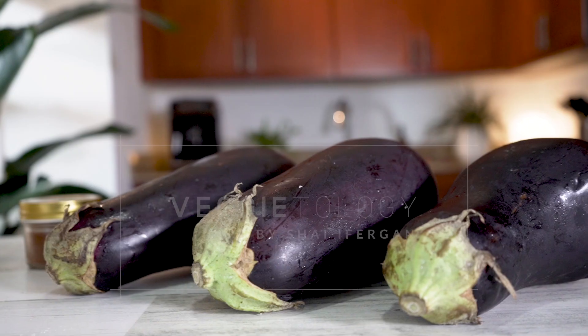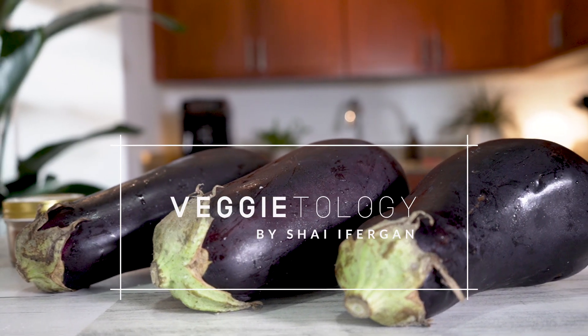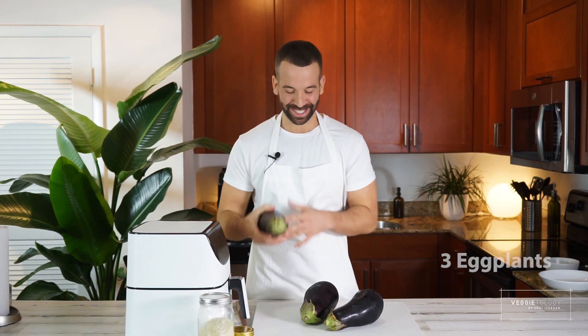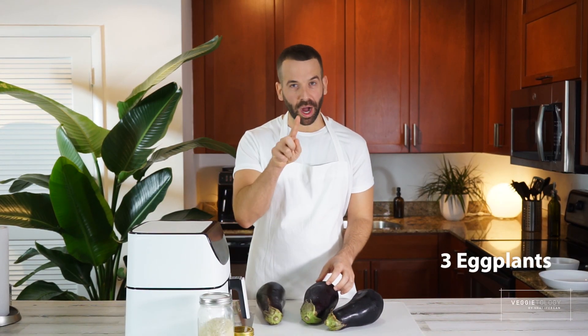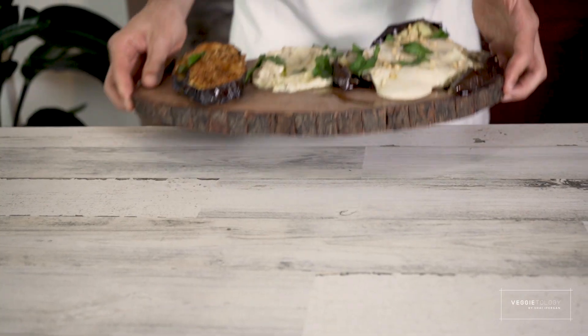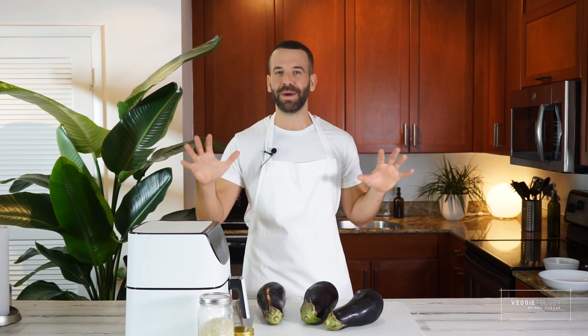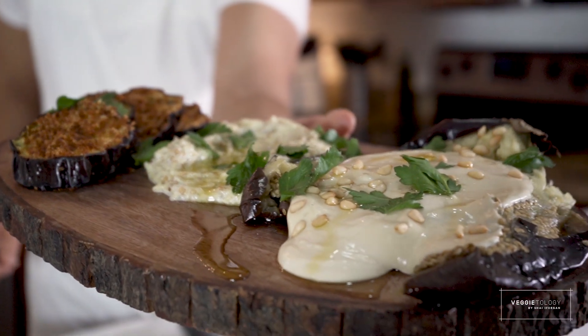Hi, so today we're going to use one of my all-time favorite vegetables, the eggplant. We're gonna make not one, not two, but three different recipes. It's gonna take us like 30 minutes for three of them together. They're gonna blow your mind. It's super tasty, super good, and so easy to make.